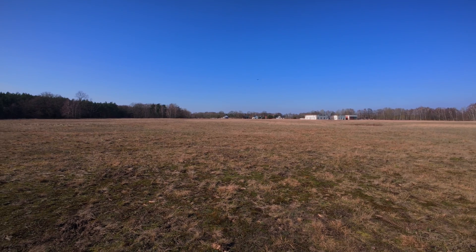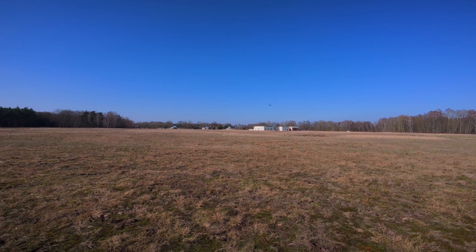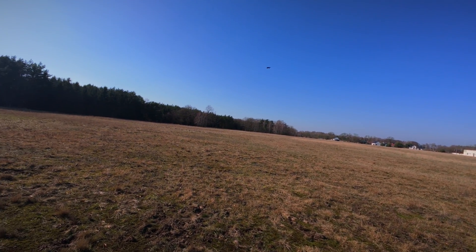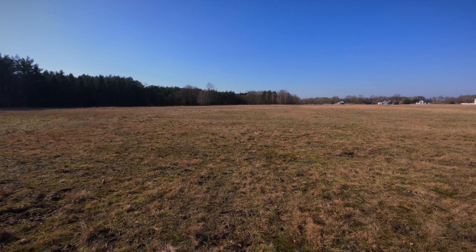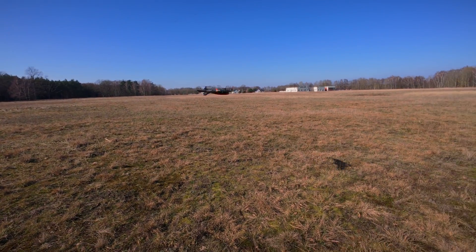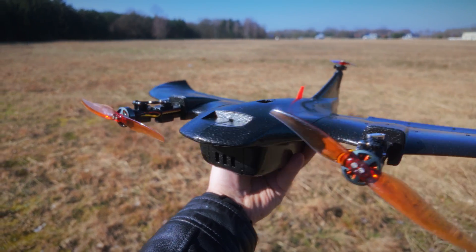Yeah, we're flying! It's cool, I like it. Let's park it as a multi-rotor one more time. That's nice — let's bring it to landing. And let's land.